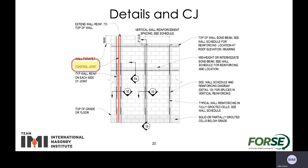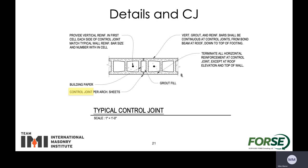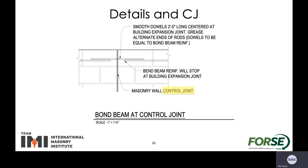Let's take a look at how the details work. For control joints, we're always going to want to have a vertical bar with grout in it on each side of that control joint — you can see that on the left side here with the red line. Looking at a section through the wall, you can also see we have a bar on each side and then sometimes there can be grout fill or building paper. There are multiple different ways to detail this from the architectural standpoint. Structurally, we're going to want to have some bond beams go through those joints at some point.